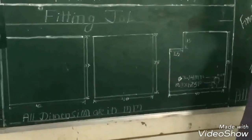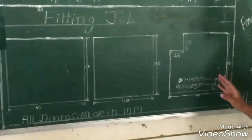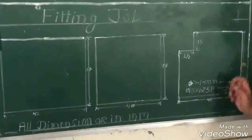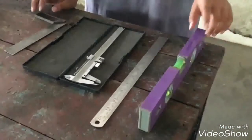Hi guys, today we are here to present the pattern shop job. We have a diagram and all the dimensions we have to measure according to the following diagrams. Here are some measuring tools: spirit level,